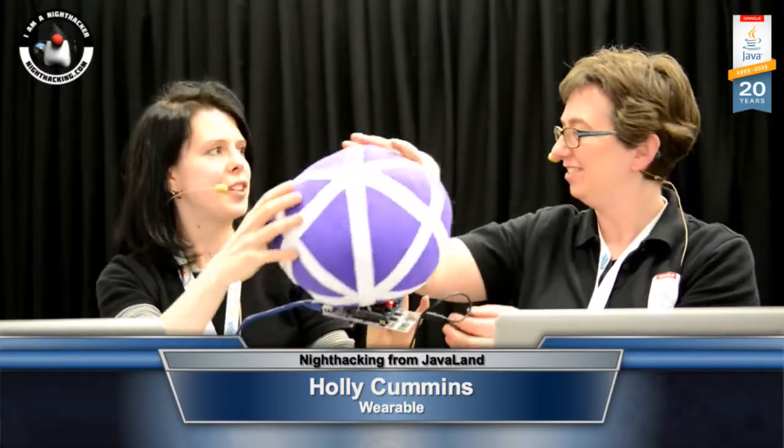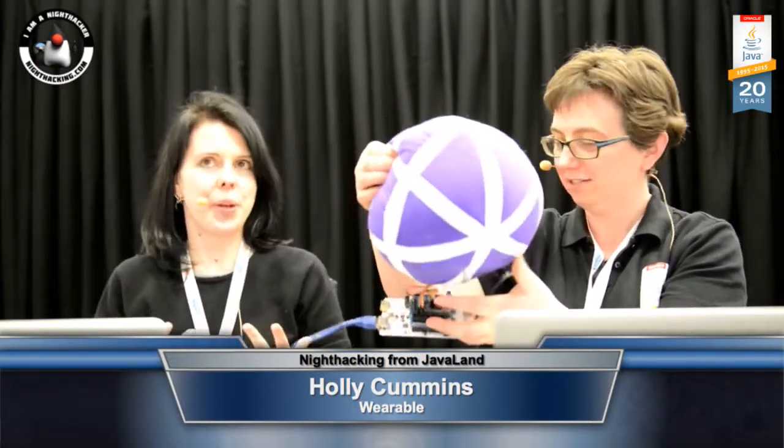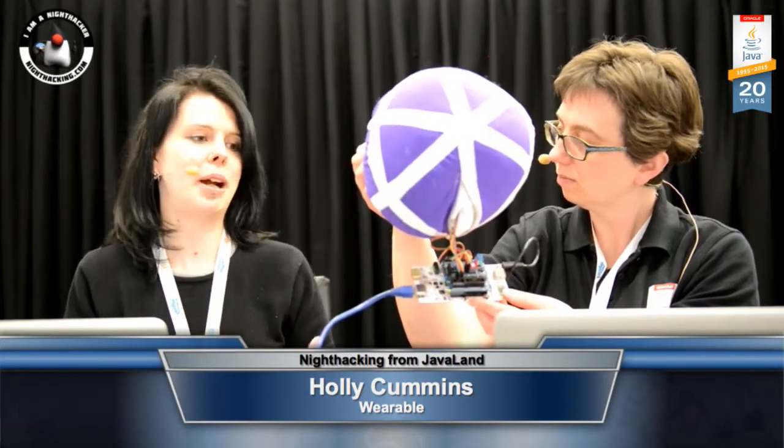What it is, is it's the world's first cuddly, throwable application server. The idea is that single board computers are getting so much more powerful now, so instead of just running a set of sensors on the computer, you can actually run the whole application server. And this is my latest experiment in this field.